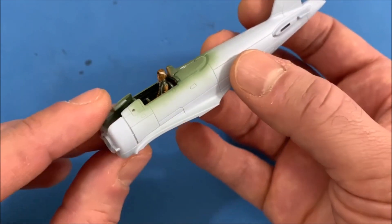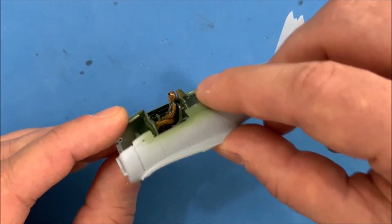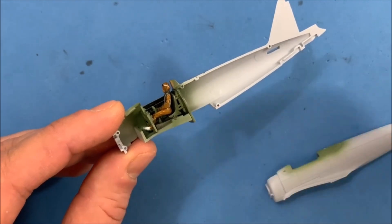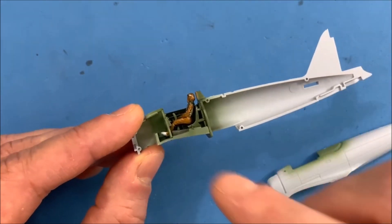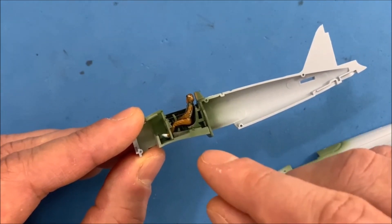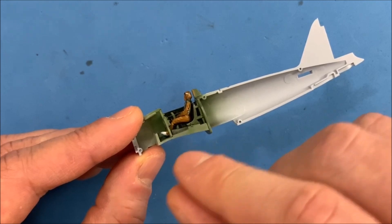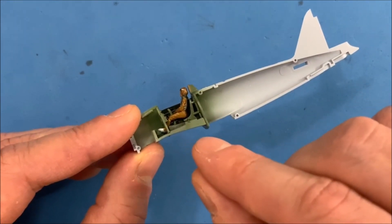Another thing that I'm going to do is, before I even get to this step of gluing these parts in here, I'm going to glue everything just like how it is sitting in here. So that way, once I have the control panel, the seat, and everything glued into place, I'll know that all I've got to do is just stick it in right there and everything's going to fit perfectly because it's already sitting in the correct position.